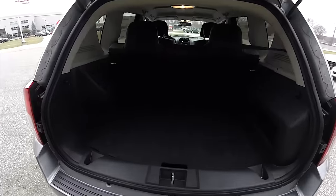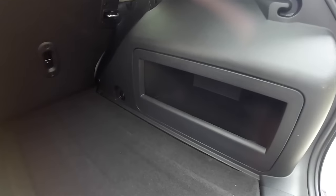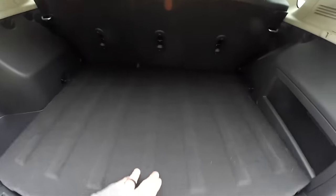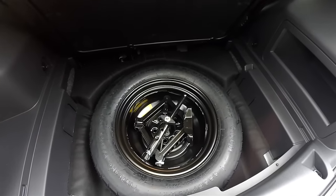Taking a look at the luggage area, it is very nice and spacious with a low flat floor and compartmentalized storage. Underneath the floor mat you do have your spare tire with jack and tools.